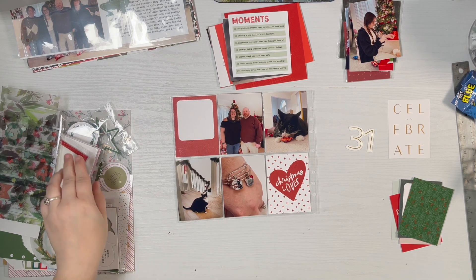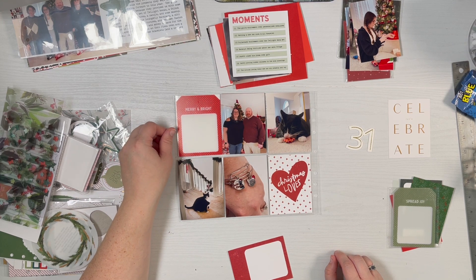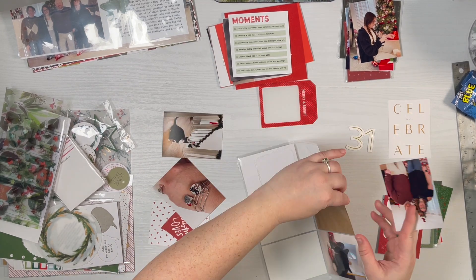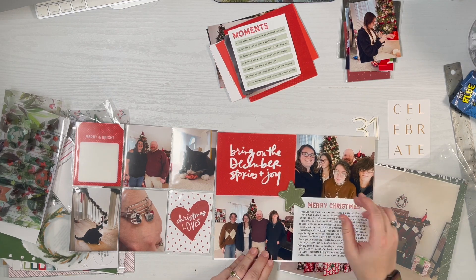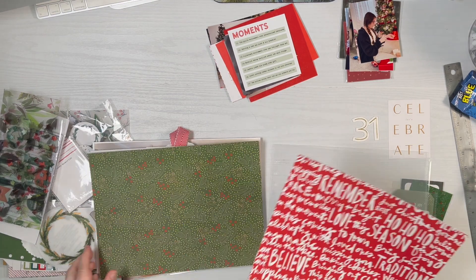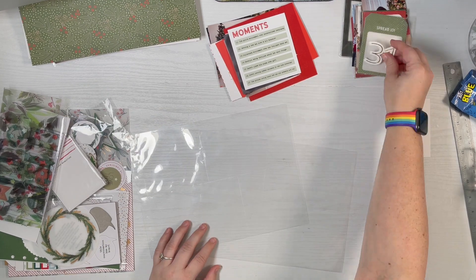I'm trying to find some nice deep red cards that will work together, and I was really trying hard to add in these 3x4 transparency tags — spoiler alert, I don't end up using them — because it's going to feel like too much red. I'm trying to decide the order of how I'm going to be doing things, so you might see me flipping back and forth quite a bit as well.